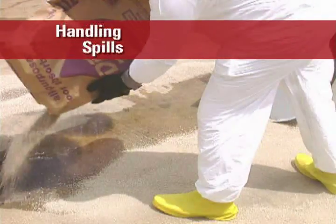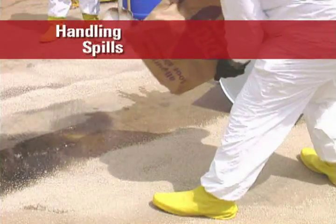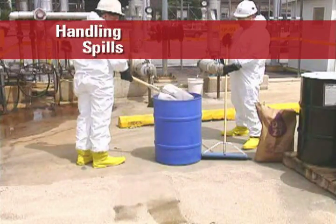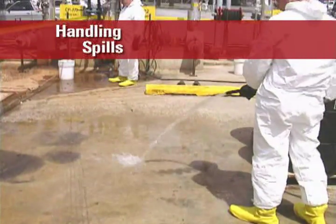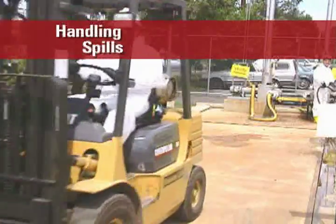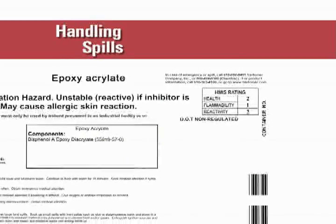Stop the spread of the spill, if needed, with booms or through diking. Soak up the spilled liquid with absorbent rags or inert solid materials, such as sand or earth. Place or shovel the absorbed material in a suitable container, such as a lined drum. Then wash the spill area with a strong detergent and water solution. Dispose of solid wastes and wastewater according to your company's policies and local, state, and federal regulations. Always refer to the product's material safety data sheet first and contact the formula supplier for additional information if needed.